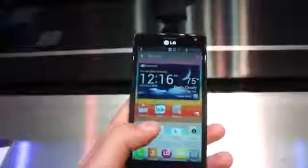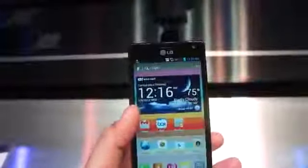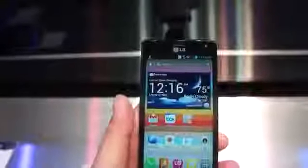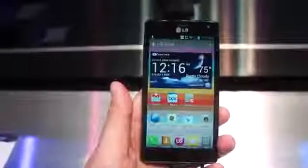Running through the specs real quick: we've got a 4.7-inch True HD IPS display with 1280x720 HD resolution. It looks gorgeous.